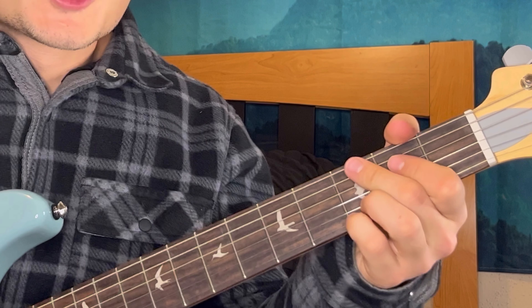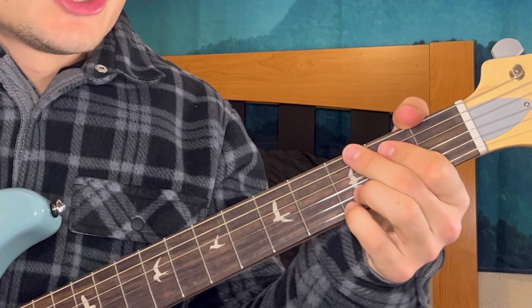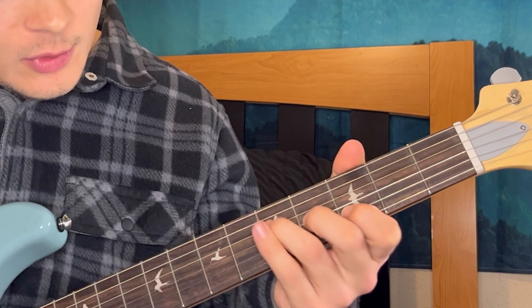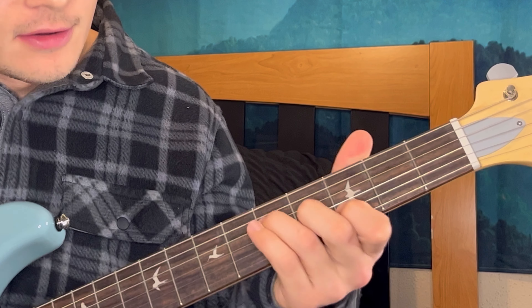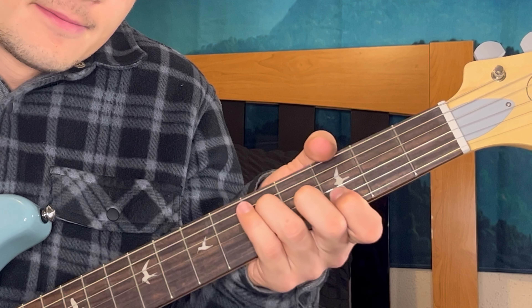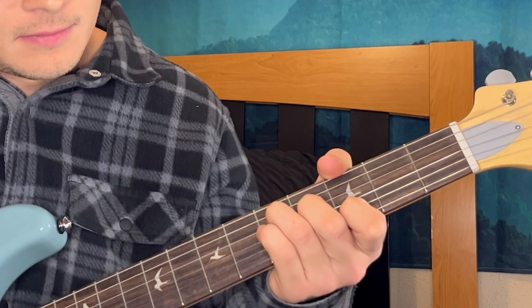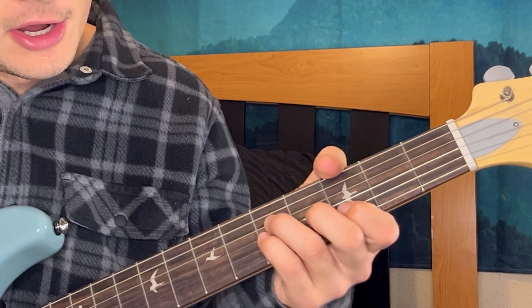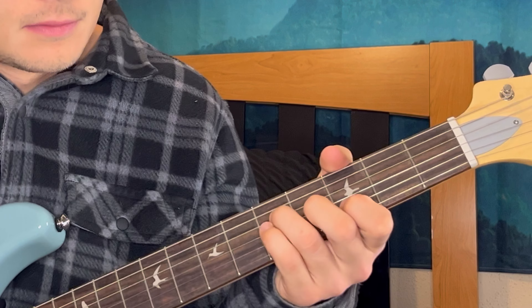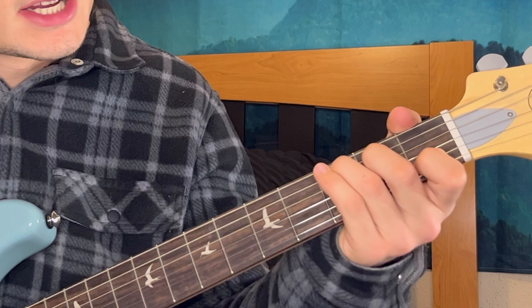If you want to spice up those chords a little bit without being too complicated, you can play the G in kind of a Hendrix-y way. So instead of this open G chord, you can play it like this - which is fifth fret D, fourth fret G, and third fret B. Then I'm hammering on to the fifth fret of the G with my pinky.